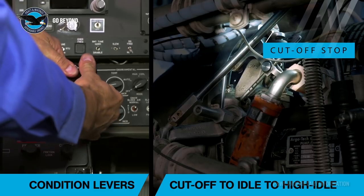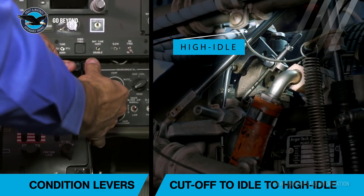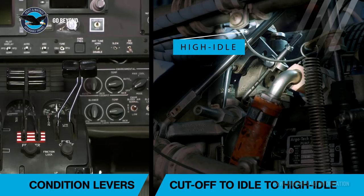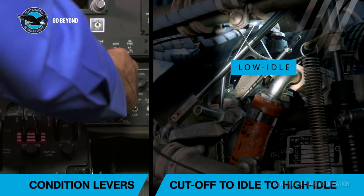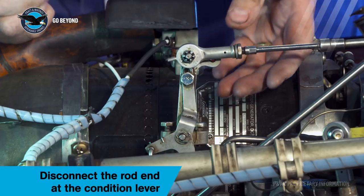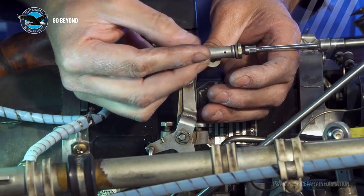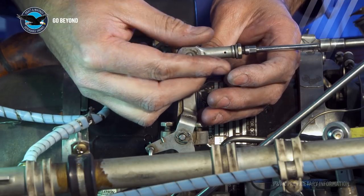The condition lever is used to select fuel on and also select low and high idle engine conditions. It is important that both the cut off and high idle stops on the FCU are contacted. To begin rigging of the condition lever, first disconnect the rod end from the fuel control unit so that we can put the cockpit condition lever in the necessary position.